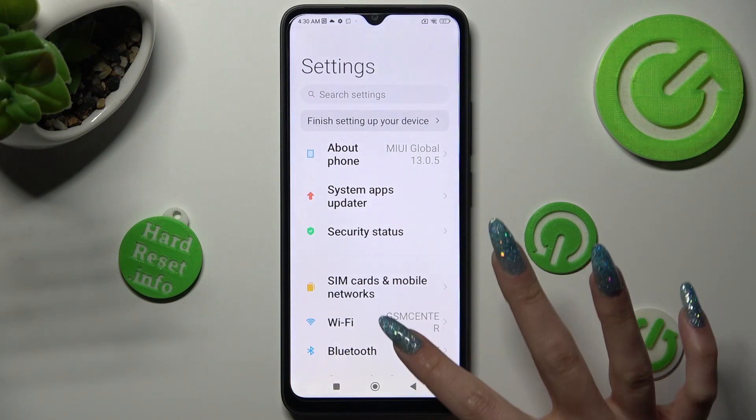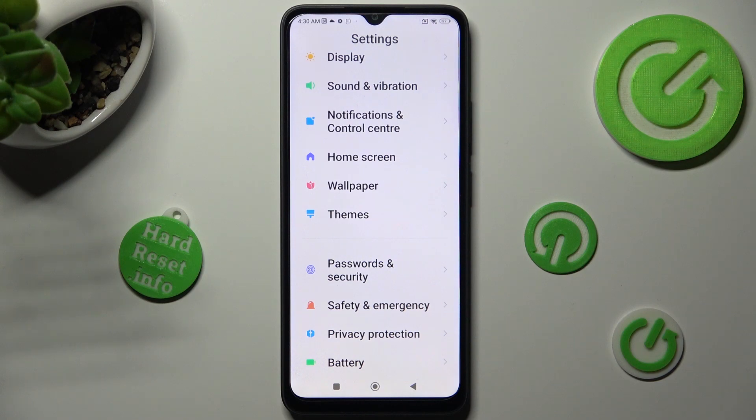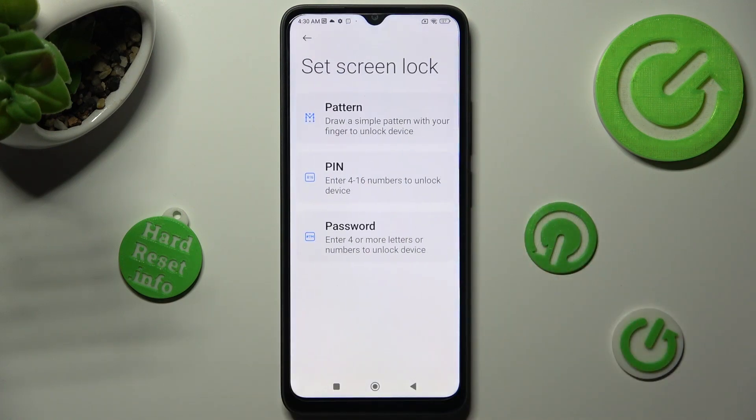Now scroll down just a bit to tap on Passwords and Security. After that click on Screen Lock and pick the best lock-in method for you: pattern, pin, or password.